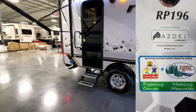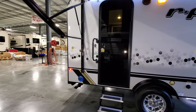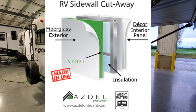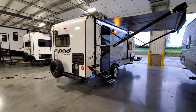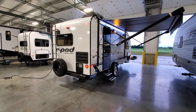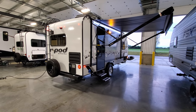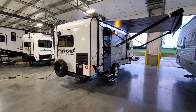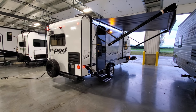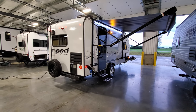Right next to that are your model number, informational stickers, and the Azdel on board sticker. Azdel is a significant improvement in RV construction — fiberglass is normally glued to an eighth-inch wood luan board, but Azdel replaces that with a man-made composite material that doesn't rot, mold, or mildew. If the unit ever leaks, the fiberglass is less likely to delaminate. It's also lighter weight, a better insulator, and a better sound deadener than the wood luan board that lesser units use.